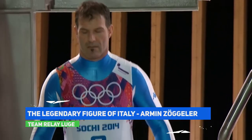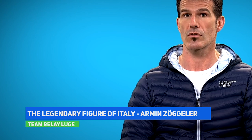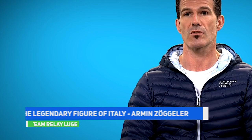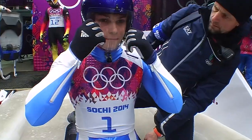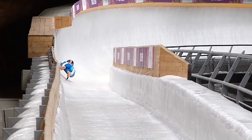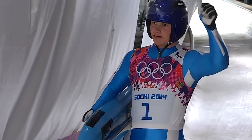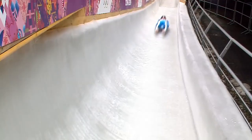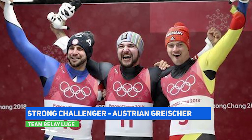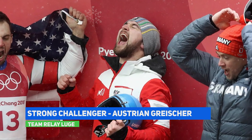The legendary Italian figure Armin Zogler competed in 6 Winter Olympics over 20 years, winning 6 medals in a row from Lillehammer in 1994 to Sochi in 2014. His daughter Nina Zogler is likely to compete in Beijing, while he continues to serve Italy's ice sports as the country's technical director. At the 2018 Pyeongchang Winter Olympics, Austria and Greece shared gold in the men's individual event, breaking Germany's monopoly.